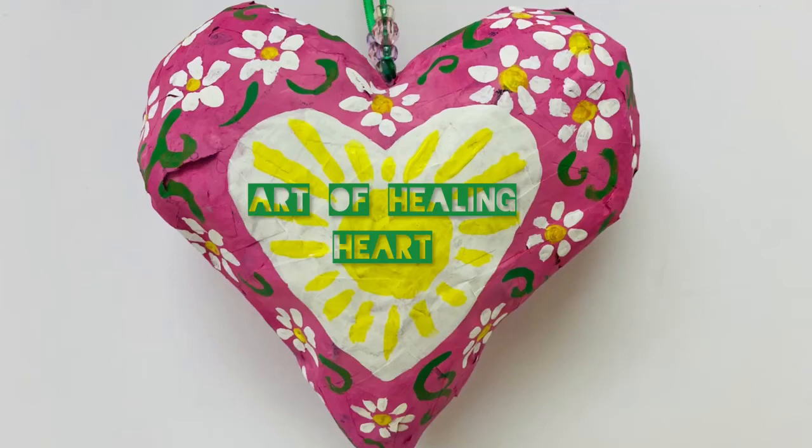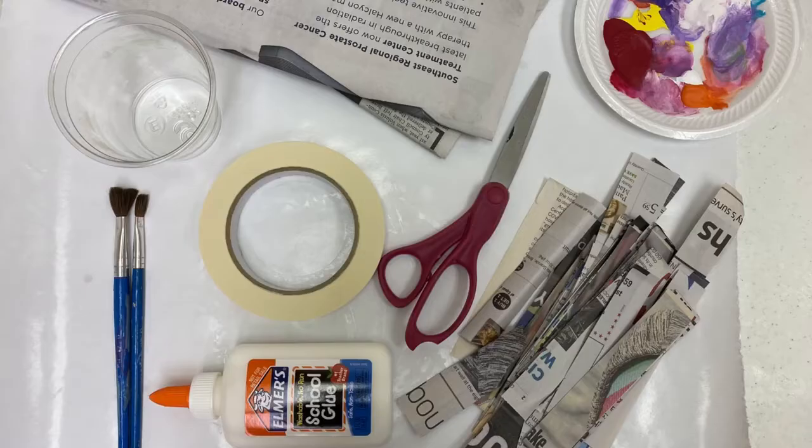Welcome to the Art of Healing. I'm Kristen Herron with the Ormond Art Museum. This month we'll make a papier-mâché heart.